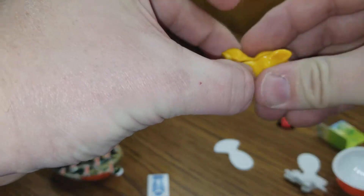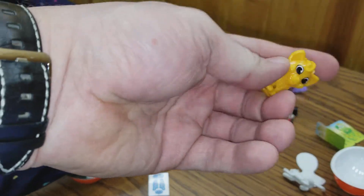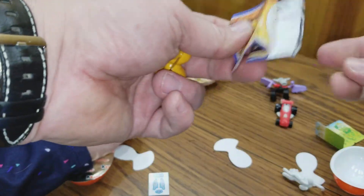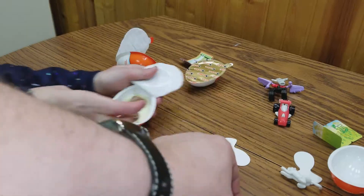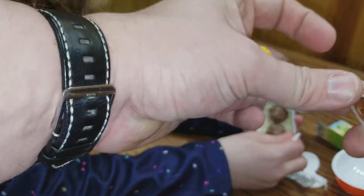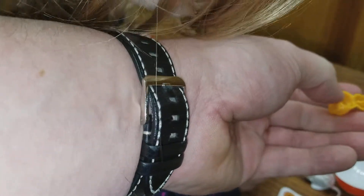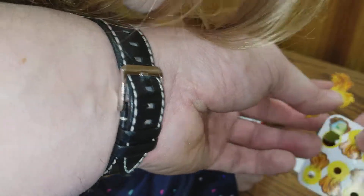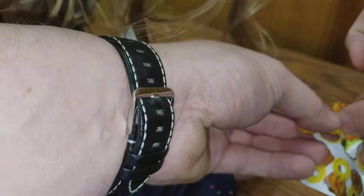I'm eating the chocolate. You want to eat the chocolate? What else is here? There it is — there's stickers. How do you do this candy? Look at this. These go inside — they fit like this.